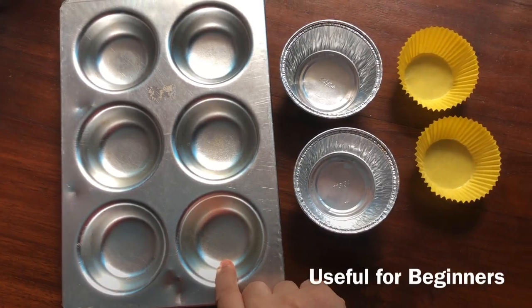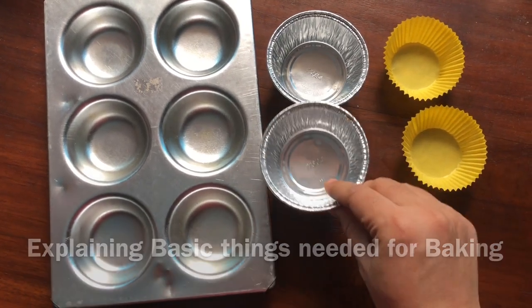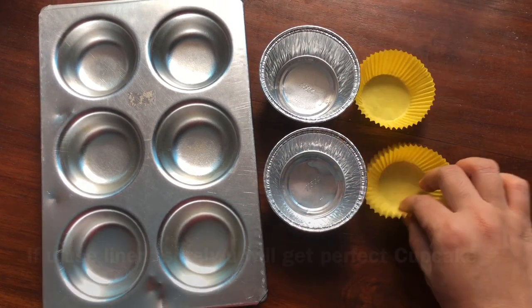This is an aluminum tray, this is an aluminum foil, this is a muffin molder, this is a cupcake liner or a muffin liner.